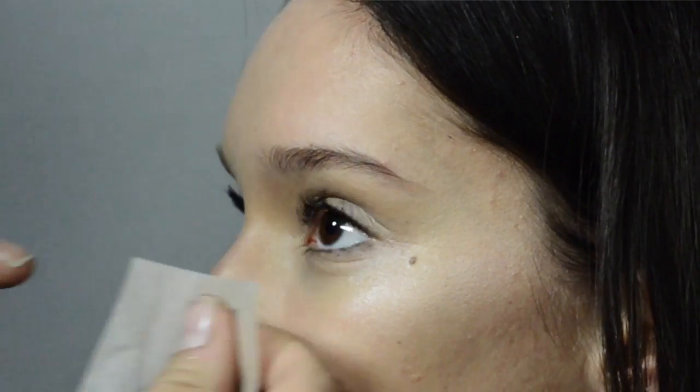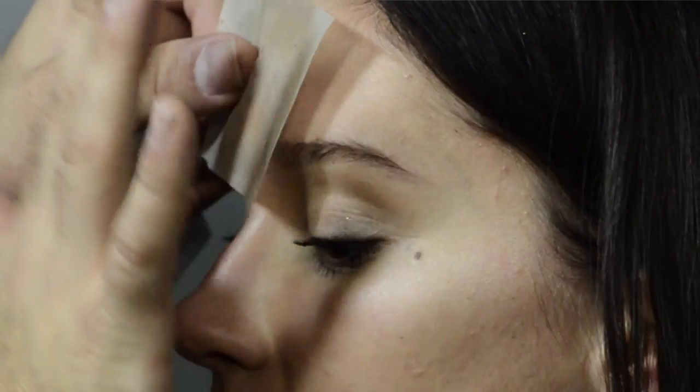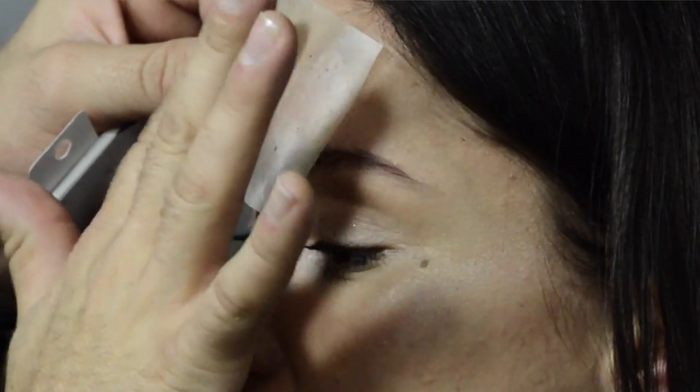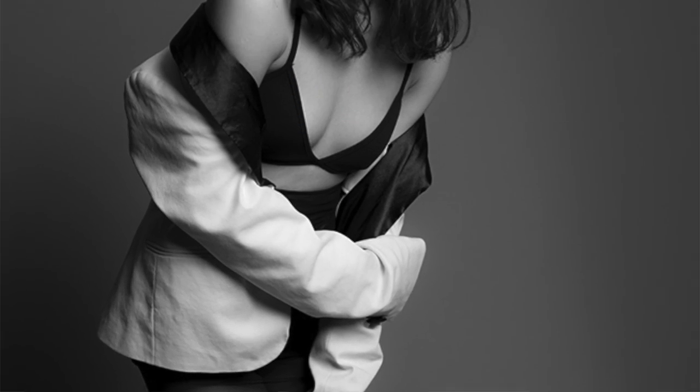Something that we used to use a lot but doesn't seem to be used that much anymore are blotting papers. Rather than using powder — which you tend to build and build throughout the day, ending up with a lot more makeup on than you started with — you can simply apply blotting papers to any areas that have too much shine and they absorb the excess oil without disturbing the makeup. It's another way of reducing how much makeup you wear throughout the day, and you're normally going to focus these on the T-zone.